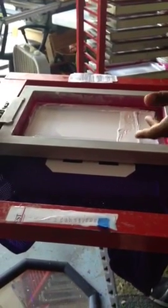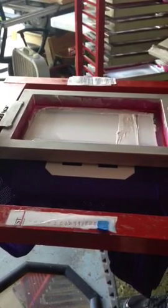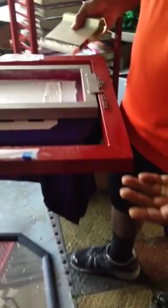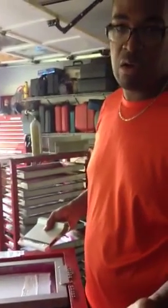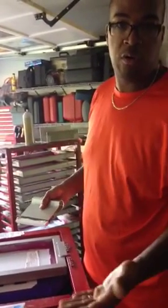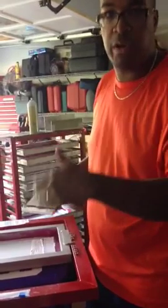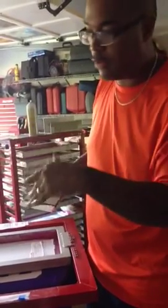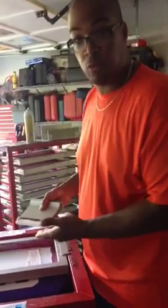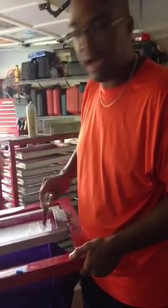On the back of each of these screens, we previously coded them — and we learned that lesson. They come as a 110 mesh. We coated them initially the first time with just a single coat on each side. Now we coat them a single coat on the inkwell side and then up to four coats on the print side, coating and drying over the course of four days. That builds up an essential thickness so we get a high-contrast print with just one pass, no flash.